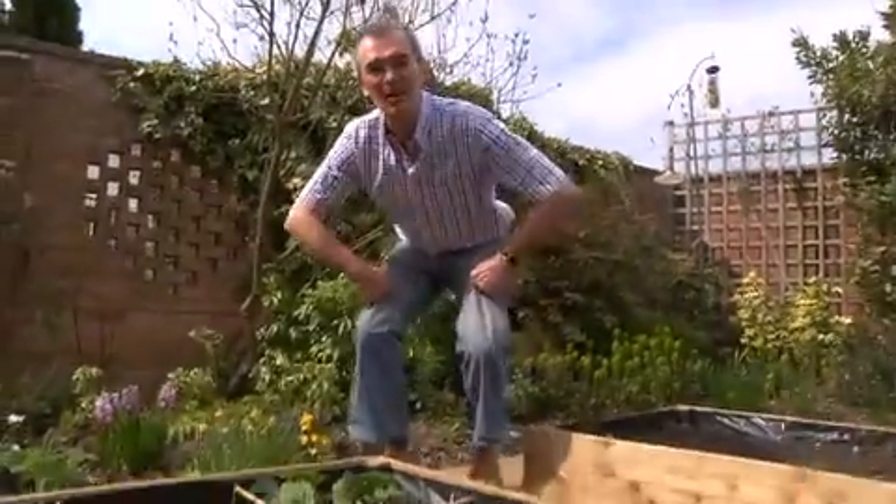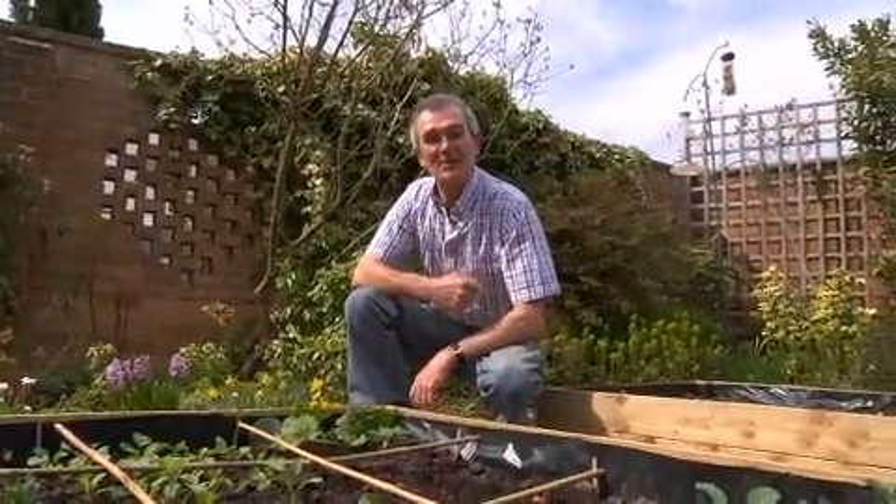There's nothing more enjoyable than growing your own fruit and veg. How disappointing when you come to harvest it to discover that it's been damaged by pests. So it pays to control pests on your crops.